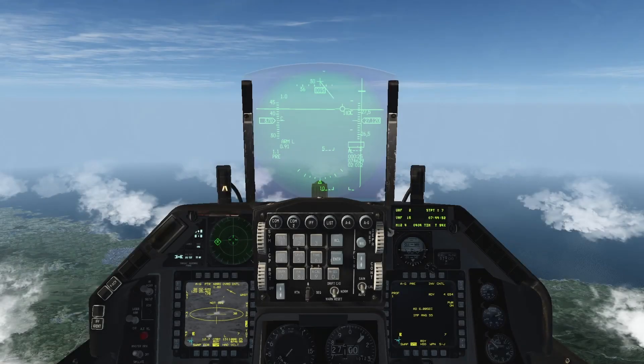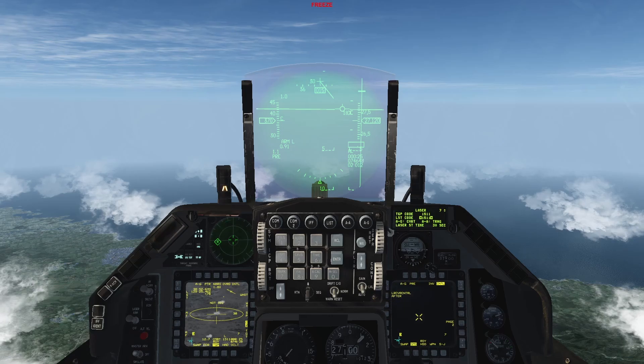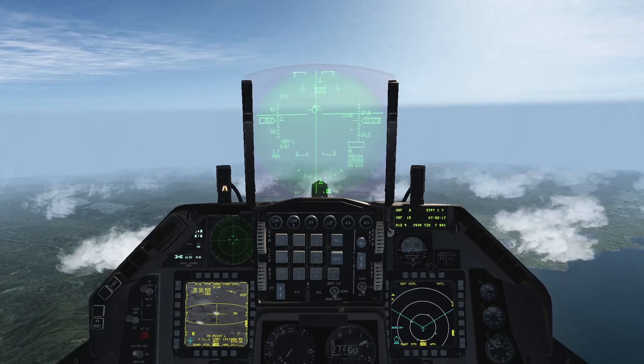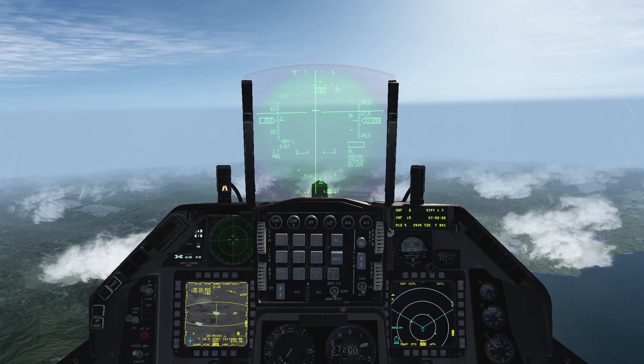Deploying the weapon in laser-guided mode. Once you're in the target area and you've acquired the target, perform your final checks, making sure that the laser code is correct and that it matches the one in the laser page on the DED. Also make sure that the weapon guidance is set to laser-guided. Perform these checks for both stations loaded with these weapons. Once you've acquired the target, proceed with a normal CCRP attack as demonstrated in my previous laser-guided bombs video.